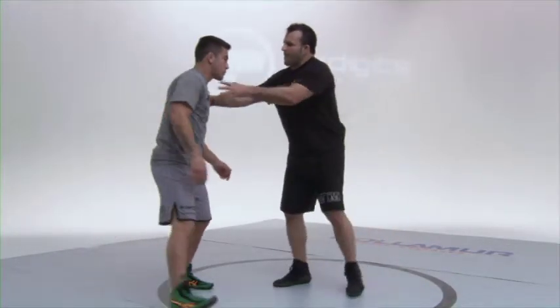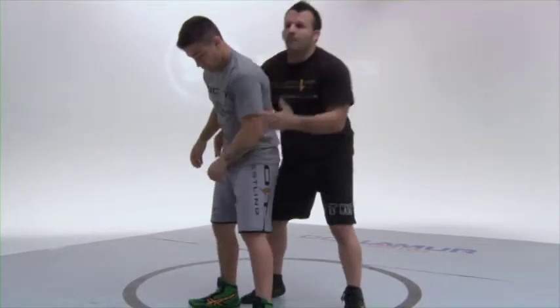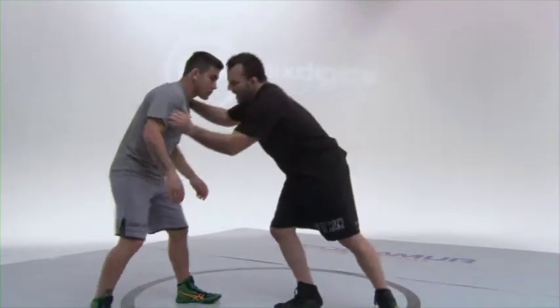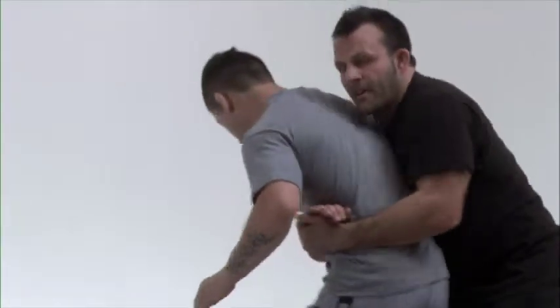This time you get behind your opponent. How do you get there? Multiple ways — takedowns, duck under, scrambles. A very basic way: let's say I went to shoot on him, he sprawled, I came up behind him. And I have him here.